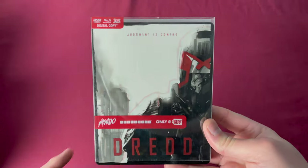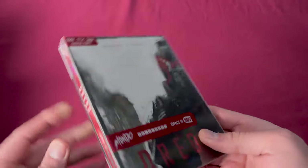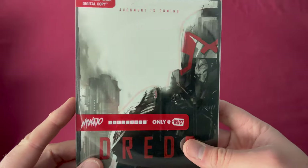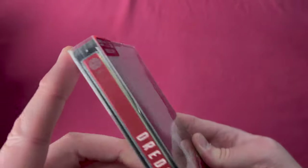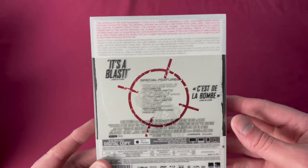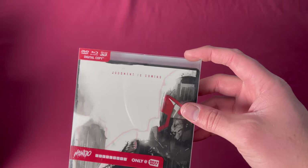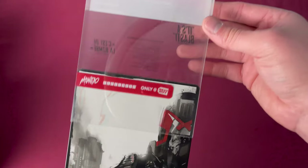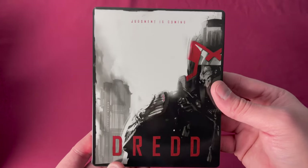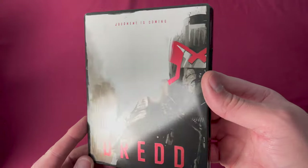Mondo X Steelbook number five is Dread. The packaging says 'only at Best Buy' but this was also a Future Shop exclusive, so it was released at both Future Shop and Best Buy. You can see French and English on the back because of that. Removing the slip, you can see they're using some of the art to accent the front sleeve now. Here's what the inside art looks like — just a really solid release. Released May 26th, 2015.